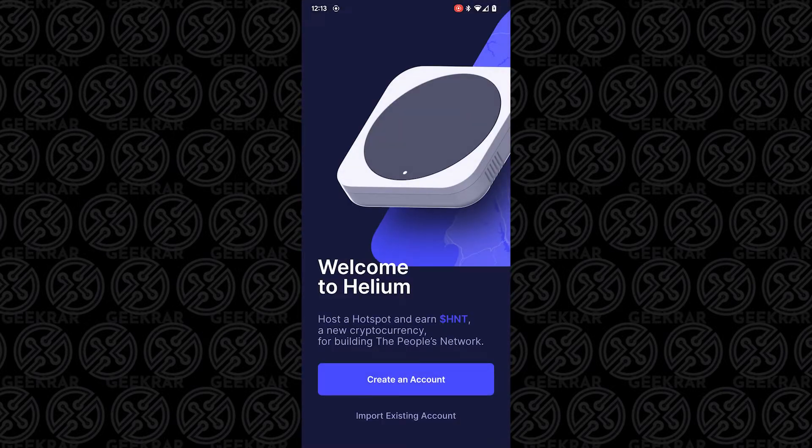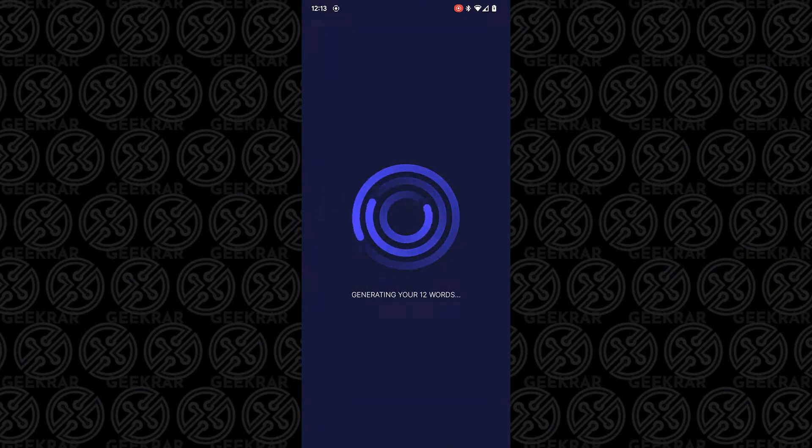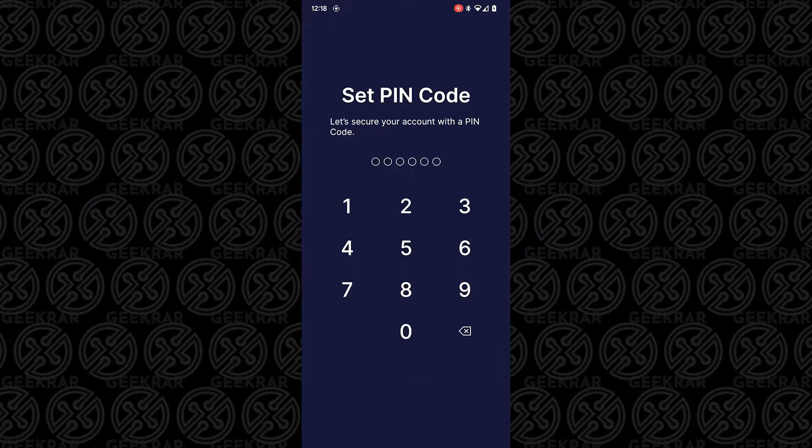I haven't created a miner yet, so I'm going to create a new account. It's going to generate 12 words — I'm going to blank out this area because I'm actually going to be using this. It's going to give me 12 words that I'll write down on a piece of paper. Now it's time to set up a six-digit PIN.